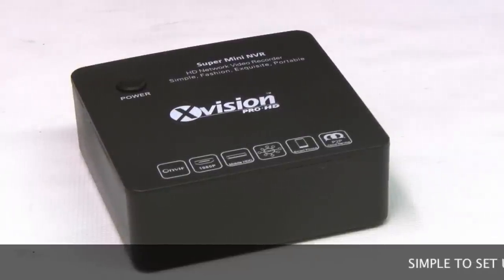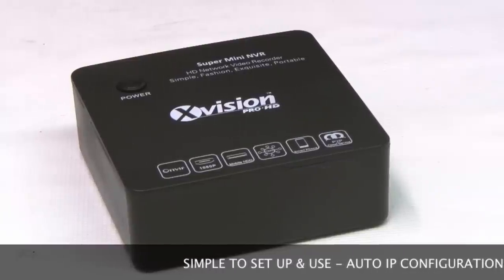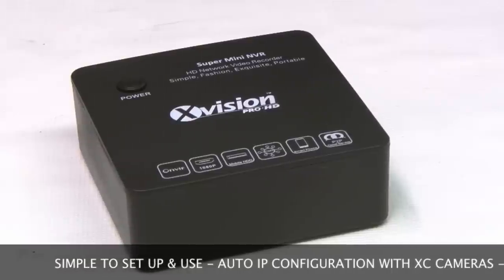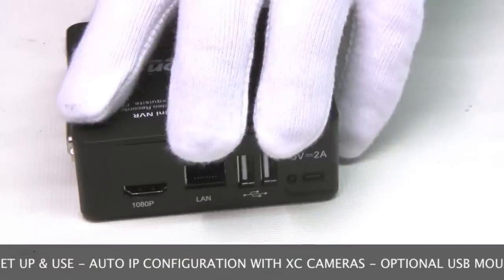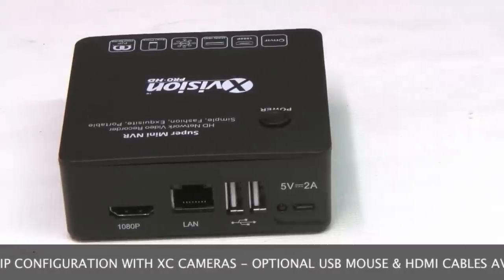The XRN0808E is simple to use. If you buy it as a kit with our cameras, it's even easier as all the IP settings are done for you automatically — no more struggling with IP addresses. I'll show you that a little bit later on in the video. It can be operated with a USB mouse. It doesn't come as standard with a mouse but you can order that along with a HDMI lead as an option.